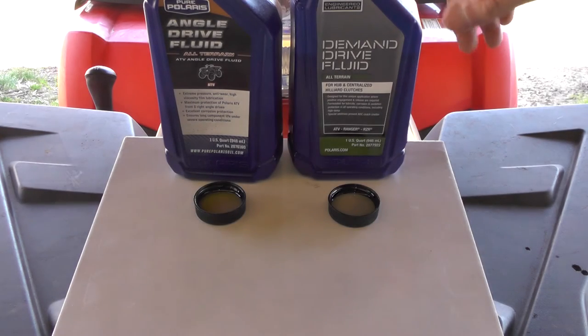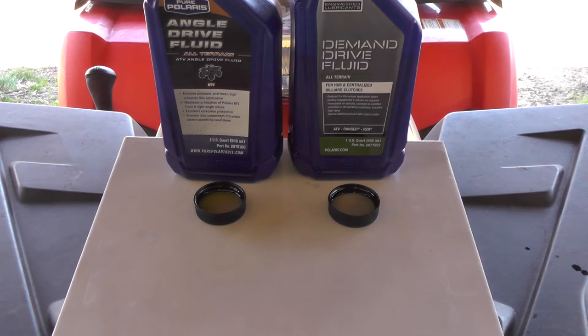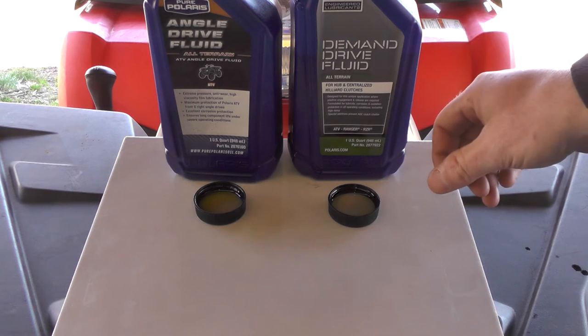Hey guys, there's some debate out there on demand drive fluid versus angle drive fluid using these newer model Polaris. So I'm going to show you the difference in consistency.